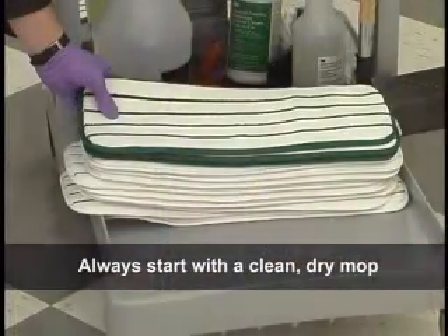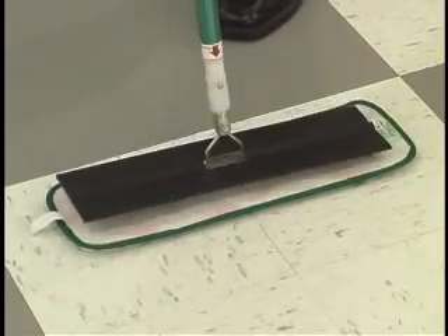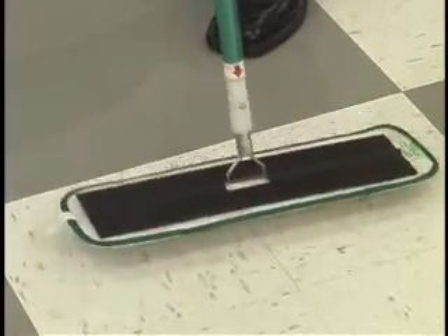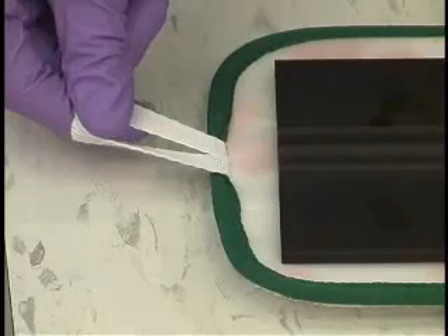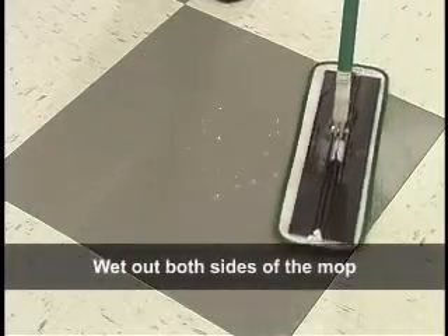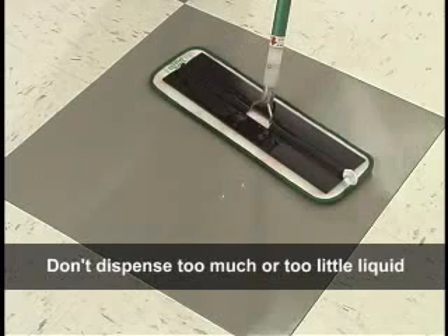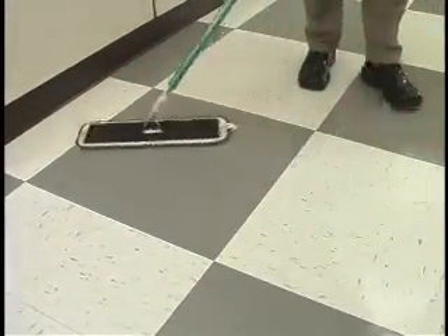Always start with a clean, dry mop. Place a clean 3M Easy Scrub Flat Mop face down on the floor, then place the 3M Easy Scrub Flat Mop Tool head onto the mop. The hook and loop material will grab and hold the flat mop secure throughout the cleaning process. Keep the loop on the end of the pad accessible for easy removal later. To begin mopping, depress the button for 5 seconds to dispense a small puddle of liquid at the bottom of the tool, then wet out both sides of the mop. Add additional solution as needed, taking care not to dispense too much or too little liquid, as you do not want the mop to be either too wet or too dry. Move the flat mop back and forth through the solution to thoroughly moisten the mop.